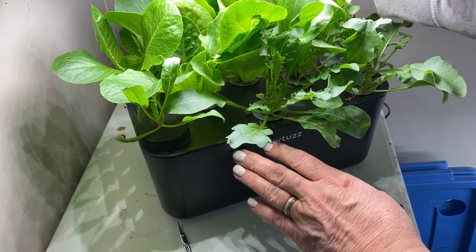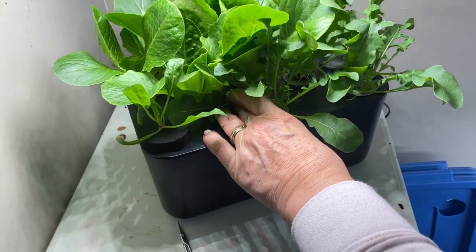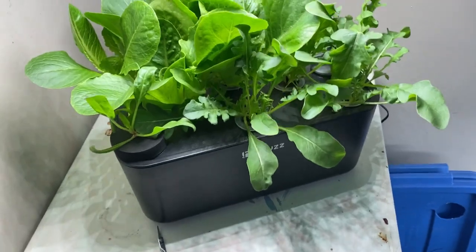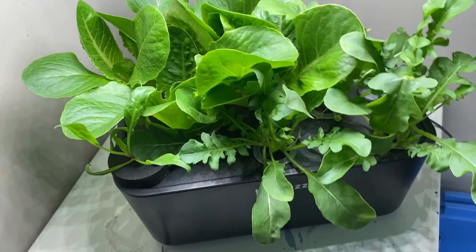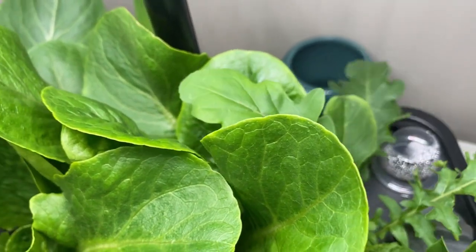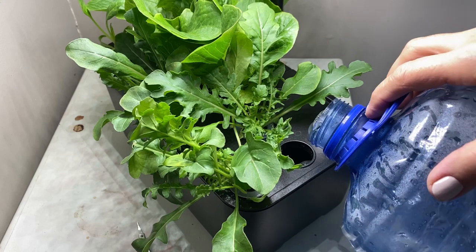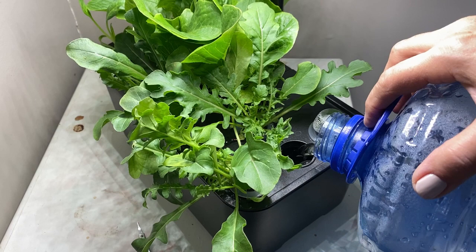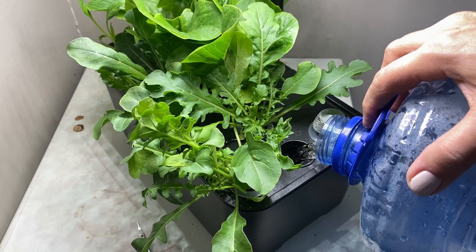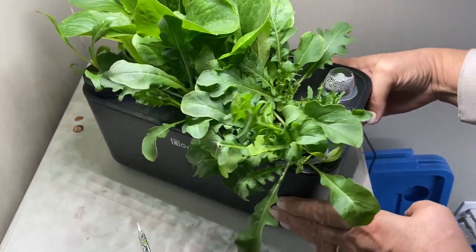We are now at day 25 for the lettuce. I'm just going to raise the lights up again so we can have a good look — you can see there has been a lot more growth. The romaine lettuce looks amazing, and we've got lots of arugula. I can see that the system has drank up most of the nutrient water, so I'm going to start by refilling it using the two-part nutrient system that came with the Hortus. I mixed up two liters in this container and I'm going to top it up — and I think it's time for our first harvest.